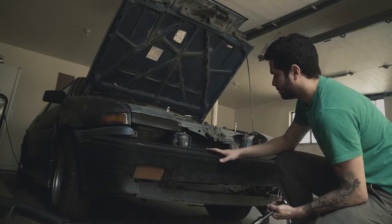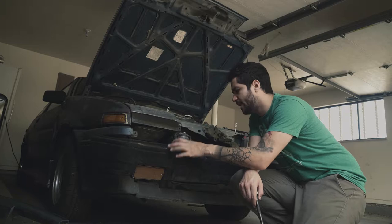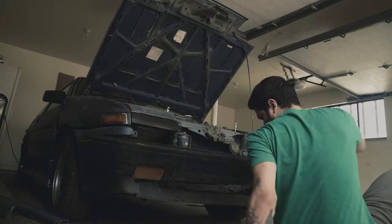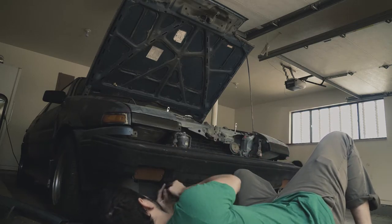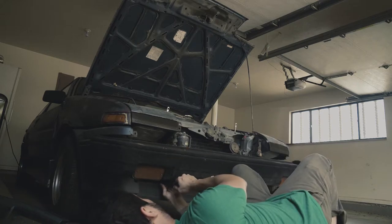Right now I'm trying to take the whole bumper and bumper support — the actual bumper itself, the one that's meant to take the impact, which is the one inside. I'm going to go ahead and take that out. That's a big ass bolt.